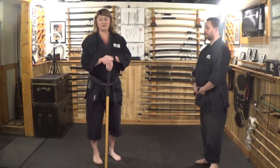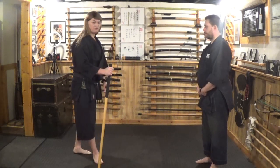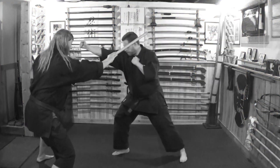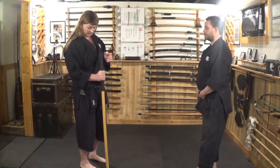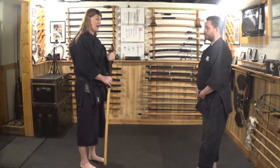In today's video lesson, we're going to be going over how to use a walking stick for self-defense. We're not going to be doing all these flashy locking techniques or joint locking techniques or throwing techniques. We're going to do things that are very basic and very fundamental, but they are the things you need to know so that you can protect yourself in a self-defense situation.